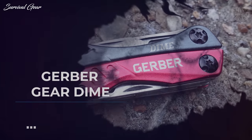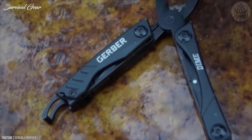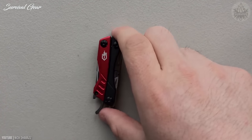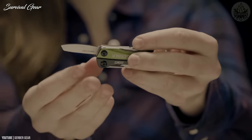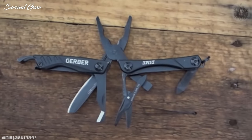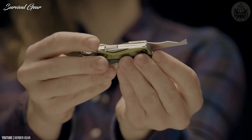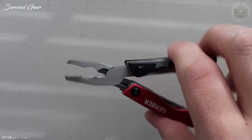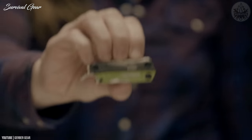Gerber Gear Dime. Keychain multi-tools can be very handy if your EDC is already bulky. We like this one from Gerber, which delivers 10 tools. Designed to attach to a keyring, it contains a great selection of useful tools including scissors, pliers, a bottle opener, a knife, two screwdrivers, and a clamshell cutter for safely slicing open retail packaging. This is pretty impressive, considering the keychain multi-tool weighs a mere 2.2 ounces and measures just 2.75 inches when closed.